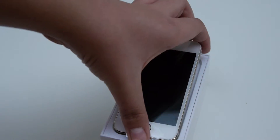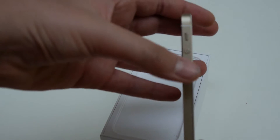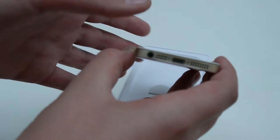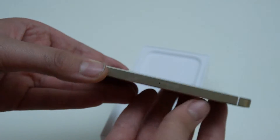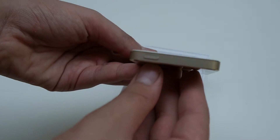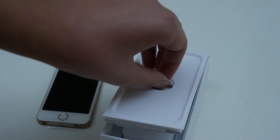As we pull off the cover, the iPhone is presented to us. This is the 32GB gold version. The gold finish — I assume it's aluminium, but I may be wrong. We've got our lightning port, headphone jack, speakers, our nano SIM tray, our power button, and nothing else on the top. And you can see the front.